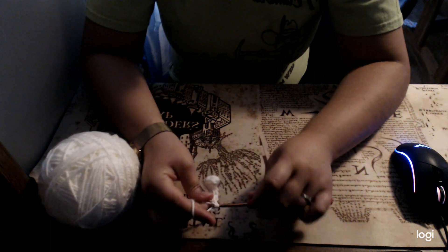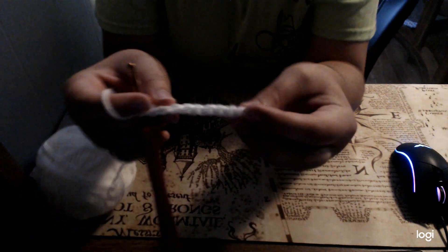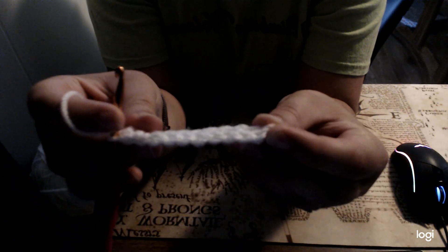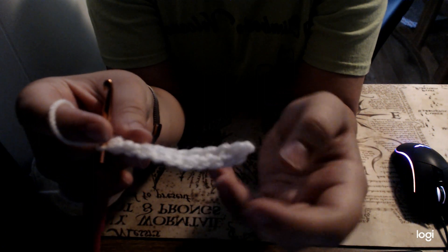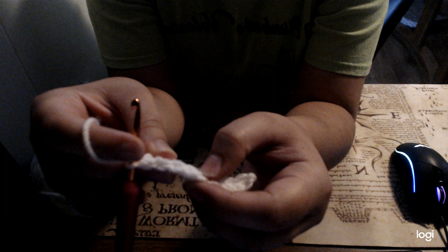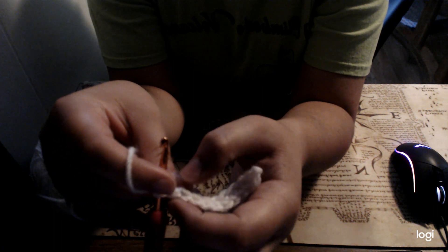Alright, so I'm at my end of the row. So it should look like this — you have your stitches on the top. You should have 10: 1, 2, 3, 4, 5, 6, 7, 8, 9, and 10.